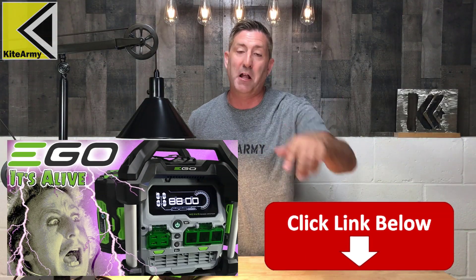Make sure you check that out — link below. Anyway guys, that's it for now. Please make sure you like this video, subscribe to my channel, check out all my other content, and let's do this again real soon.